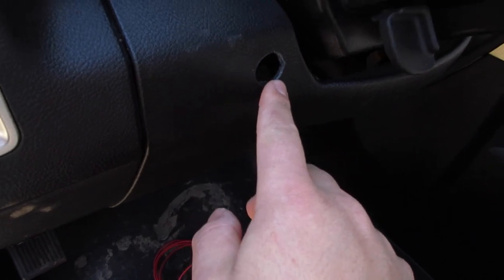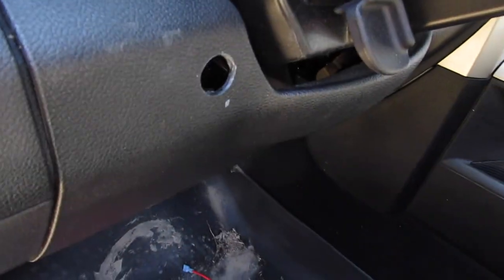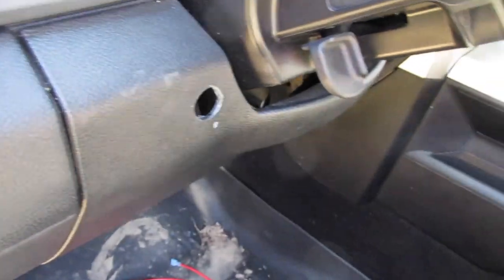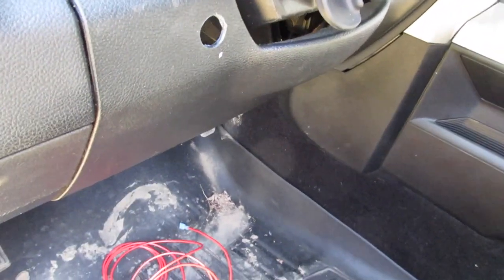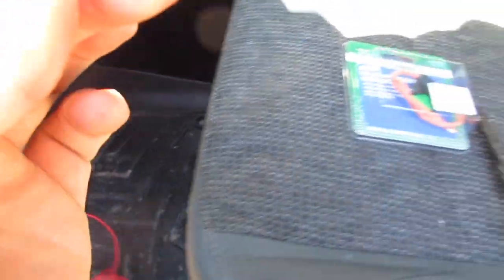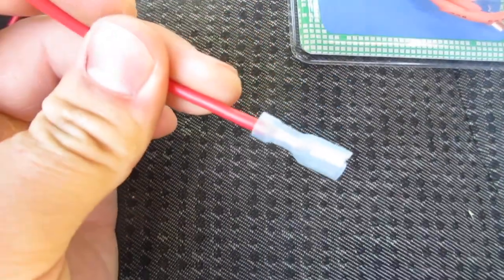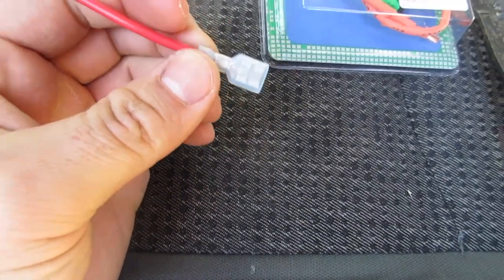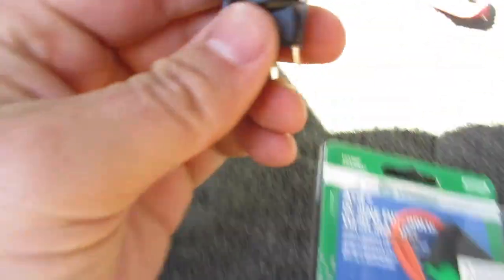Mine is going to be going right here, like so. It'll go in right there, real sleek — you'll even be able to tell it's there. And then what you're going to need are these little — the lighting is awful, I apologize — these flag connectors is what they're called. You just crimp them on, and then they will go onto the back of the toggle switch.